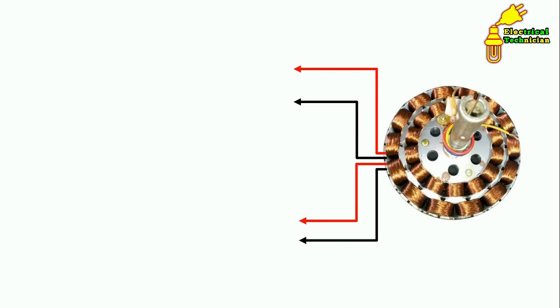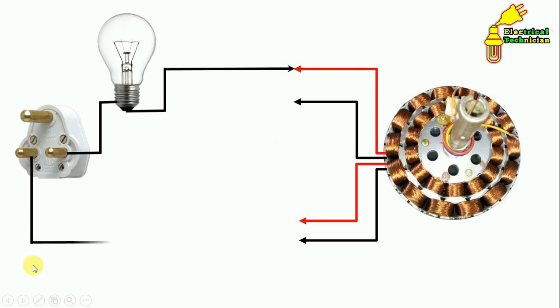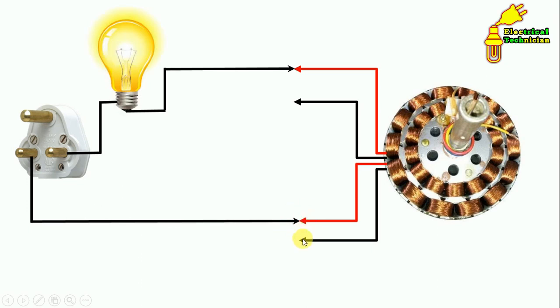Now let's see how to identify using a series test lamp. We take a bulb and make a series test lamp by connecting a wire from the bulb to one terminal, then connect phase supply to another terminal. If the bulb does not glow, change the connection and connect the wire to a different terminal. The moment the bulb glows, it means those two terminals are of the same winding. This works the same way as the multimeter continuity test.